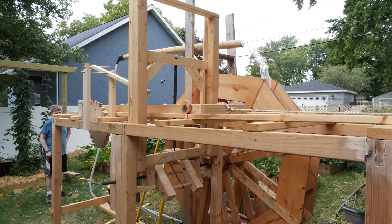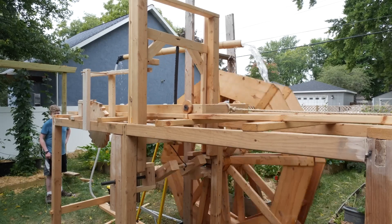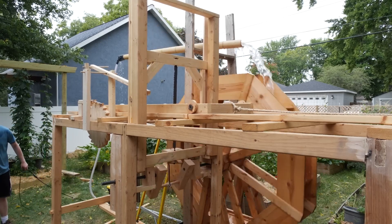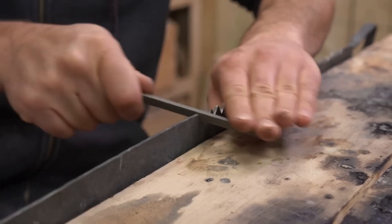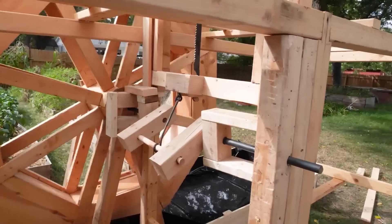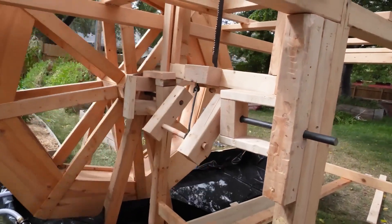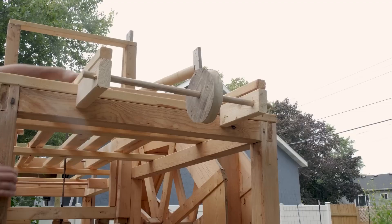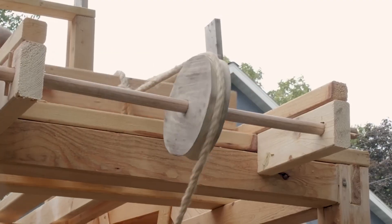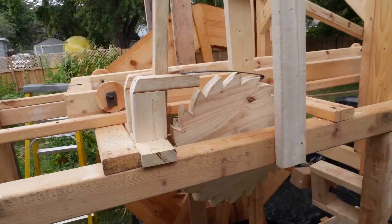The sawmill consists of five basic parts. There's the water wheel, which harnesses flowing water to provide power to the machine. There's the structure that serves as the overall frame, and the saw that takes care of the all-important business of cutting. Then there's the crank mechanism, which turns the rotation of the water wheel into the reciprocating motion of the saw. And finally, there's the sled, which carries the lumber through the blade.